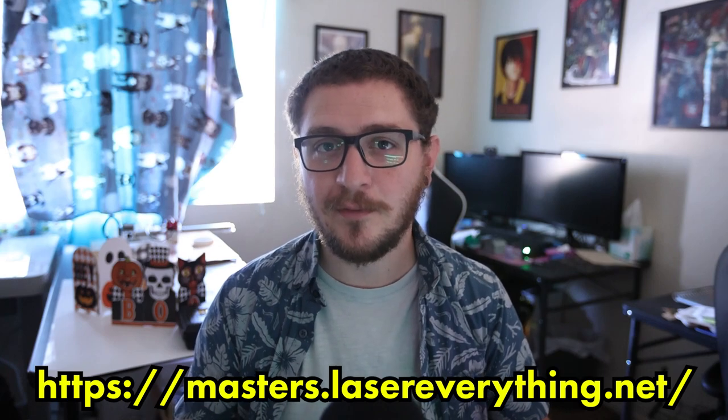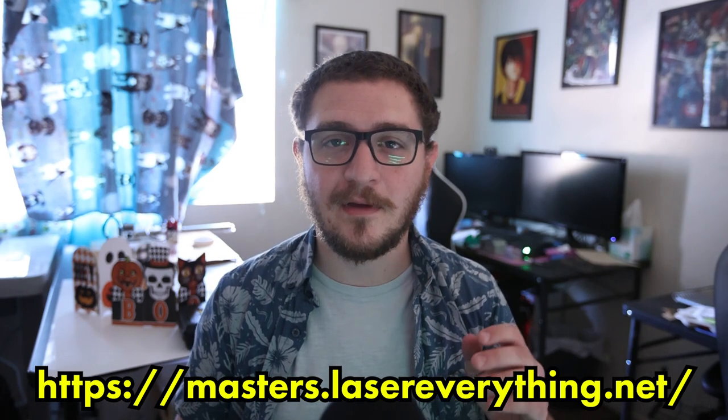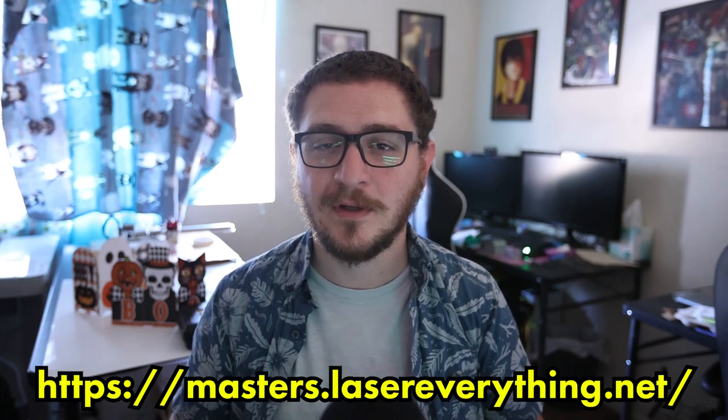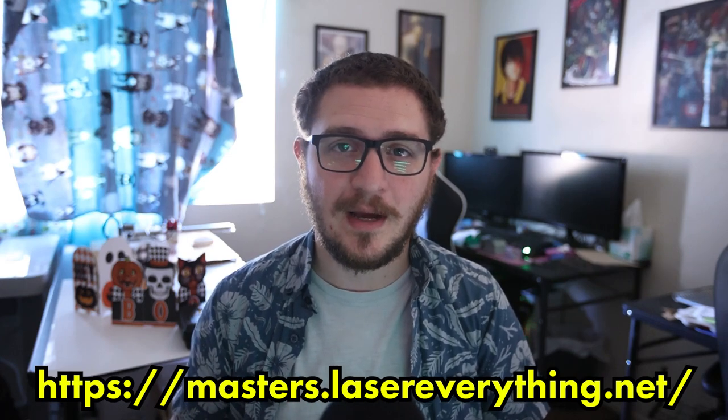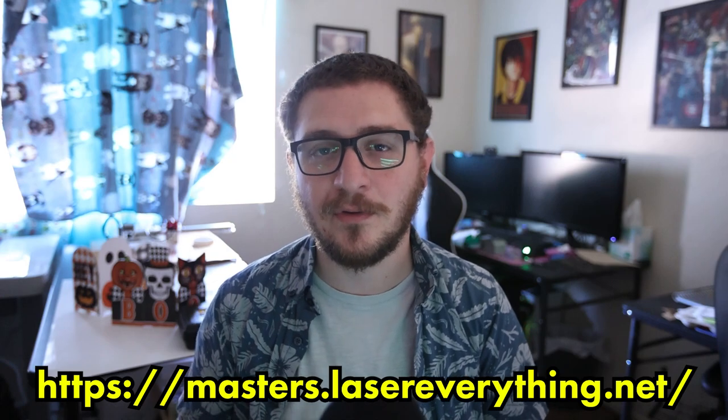Hey everybody, it's Alex over at Laser Everything, and thank you so much for watching this episode. If you got value out of it, don't forget to smash the like button. Don't forget to subscribe and hit the notification bell so you get notified the next time we review a fiber laser. If you love the channel, don't forget to check out the Laser Master Academy — it's the number one way to support the channel, and you get bonus goodies like access to our parameter libraries, bonus live streams, and bonus podcast episodes. Head over to masters.lasereverything.net to find out how you can support the channel today. And if you're interested in picking one of these up, I've got some links down in the description for you.